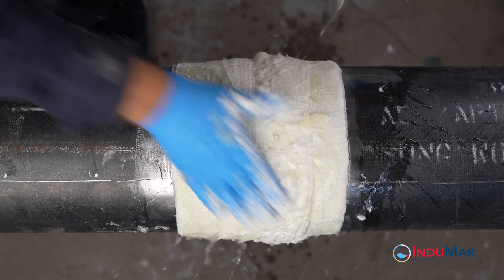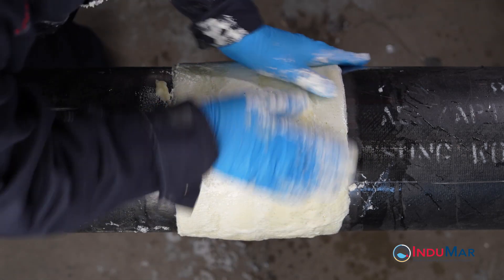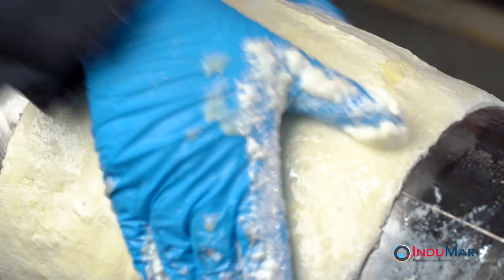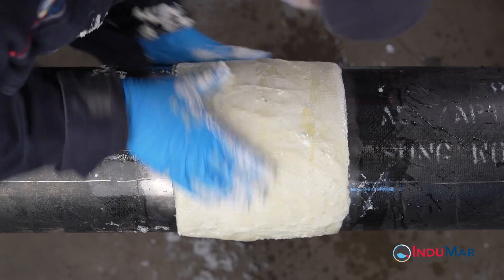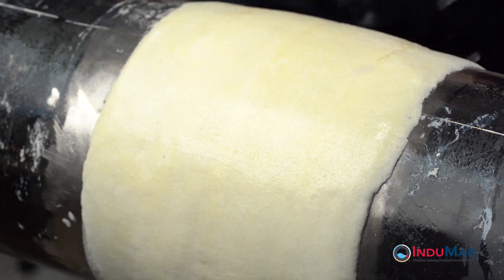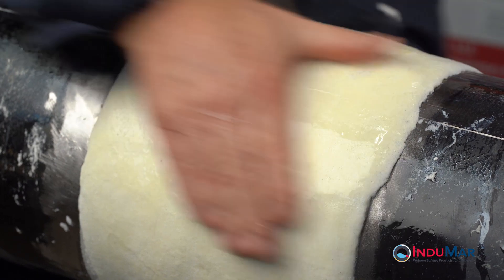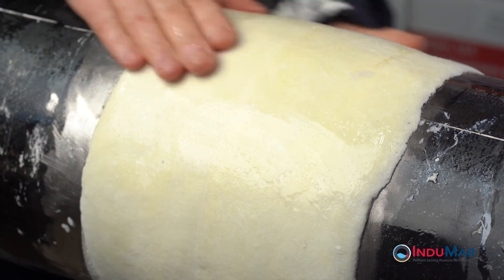Once the two rolls have been applied, immediately re-wet your gloves and begin to compress the expanding resins back into the repair wrap. Continue polishing the resins until they are no longer sticky and the resin can no longer be compressed. Keep your hands moving and re-wet your gloves as often as necessary to keep the resins from sticking. The hardening of the resin and the absence of bubbles when water is applied indicates that the resin is set and the installation is complete.